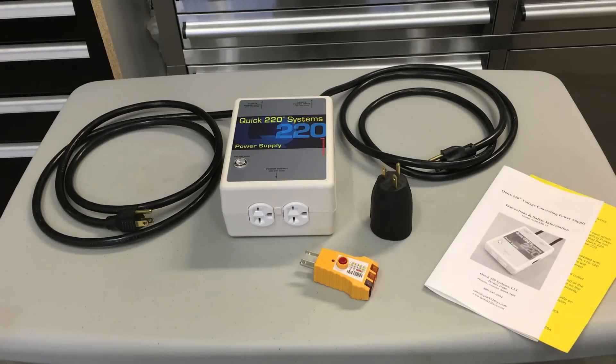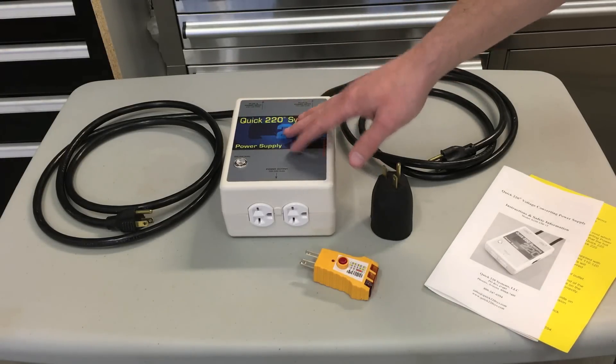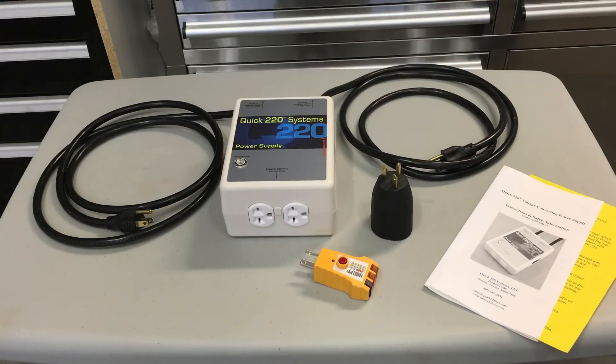Hey guys, Internet Dude here. I just received this Quick 220 Systems power supply that I bought and I just wanted to go over it real quick with you.